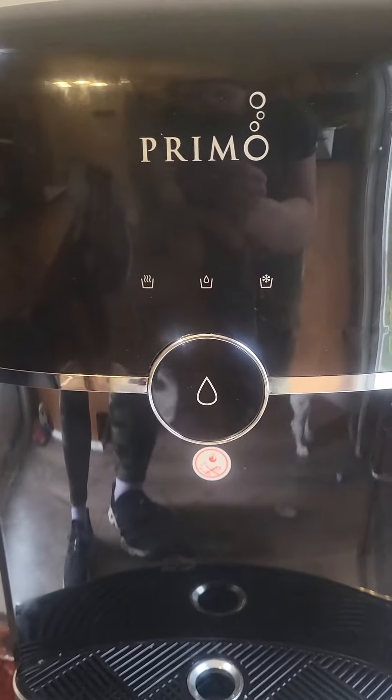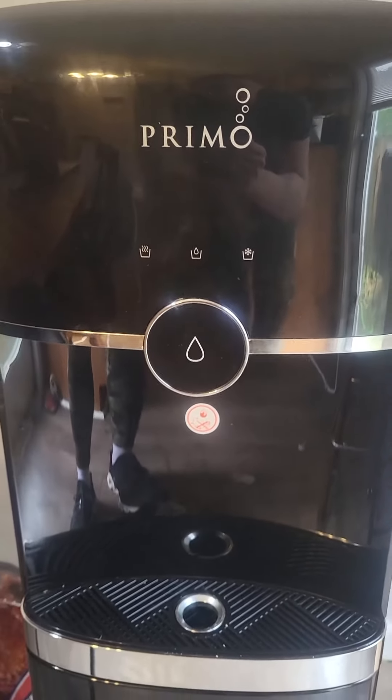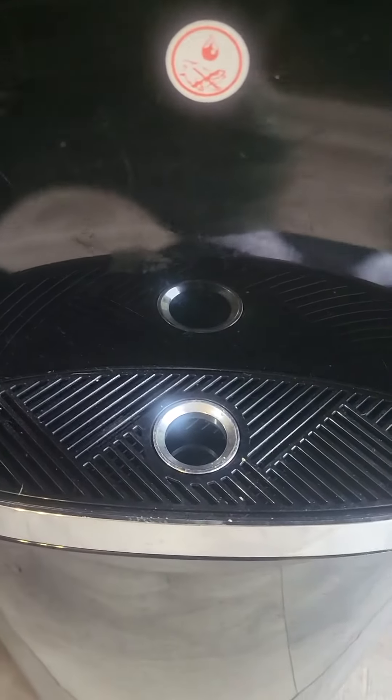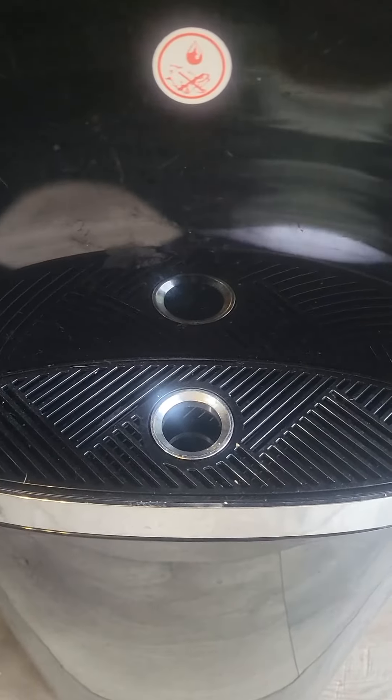It also has settings for lukewarm or room temperature, cold, and hot — it's instant. It's got a little drip tray here. You do have to clean that out if it fills up, but it will prevent constant spillover.